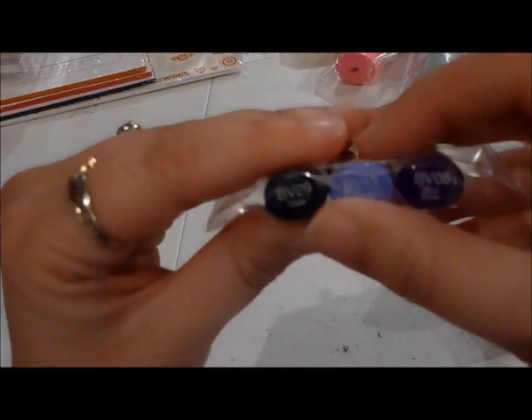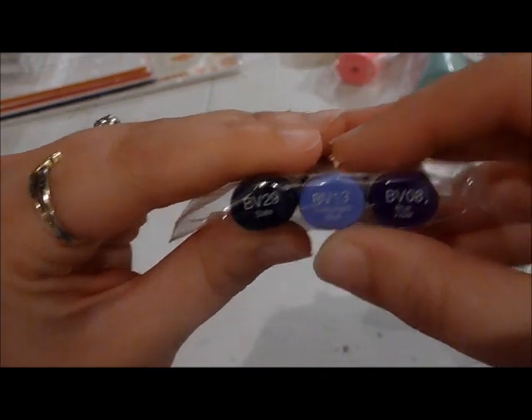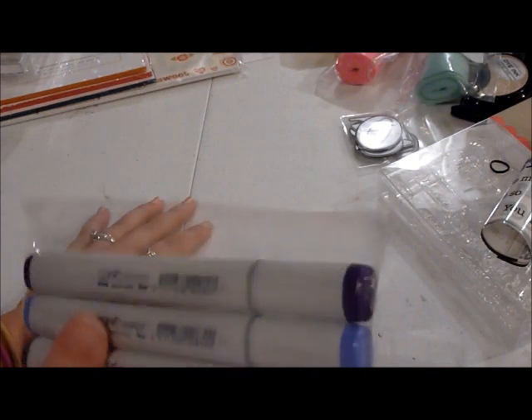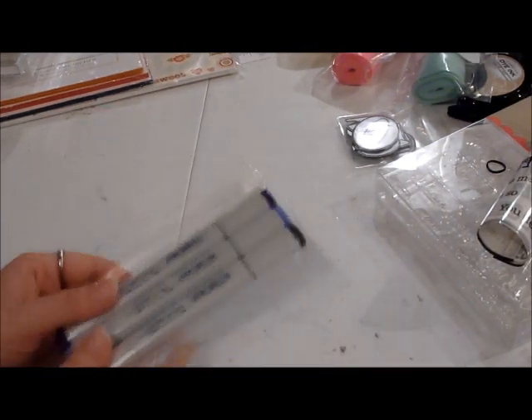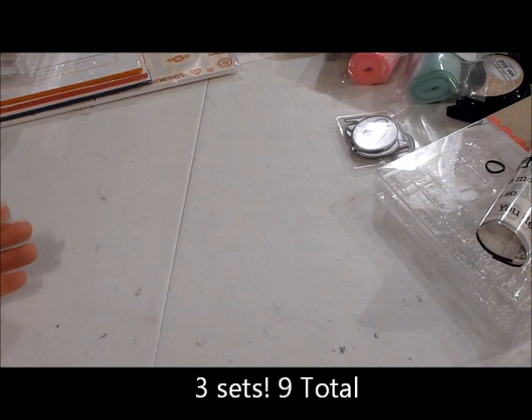The markers are BV29, BV13, and BV08. Royal Velvet is my favorite Paper Trey Ink color — I love purple, it's my favorite color of all time. So I went ahead and picked those up. I only have three Copic markers and I don't really know how to use them, but I'm going to try and learn.